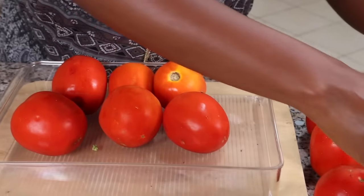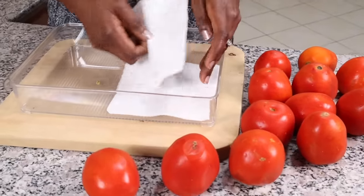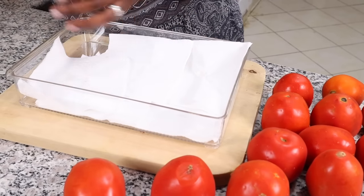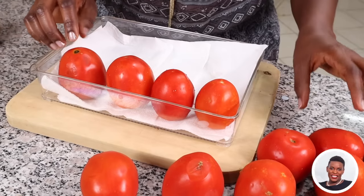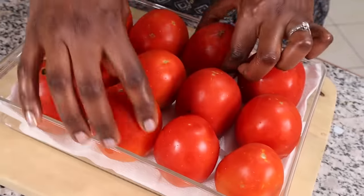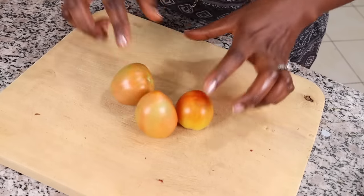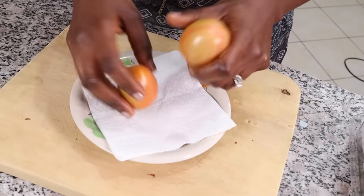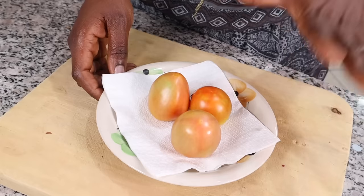Line the tray with paper towels to absorb extra moisture, then put your tomatoes with the stem side down and put them in the fridge. The ones already going bad should go in the front — those are the ones we'll use first. If your tomatoes aren't ripe yet — like these straight from my garden — they can stay on the counter on a paper towel. The minute they get ripe, they go into the fridge.